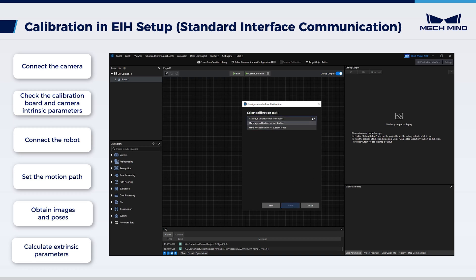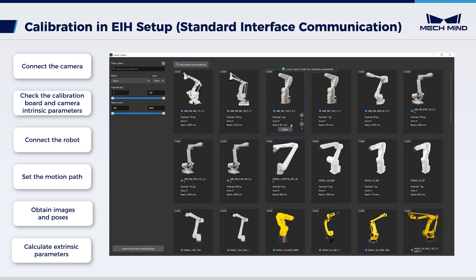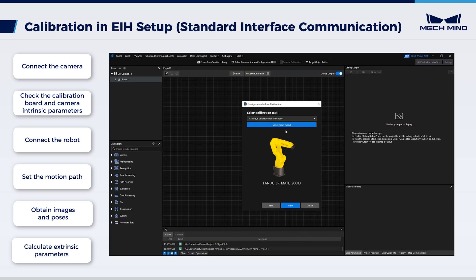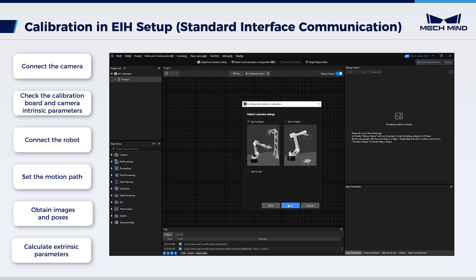Choose 'hand-eye calibration for listed robot'. Click 'select robot model', then choose the model of the robot in use. In this video, we are using FANUC LR Mate 200 ID. Click Next. Select camera setup: eye-in-hand. Click Next.